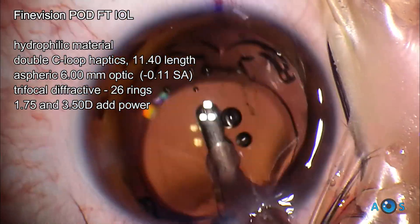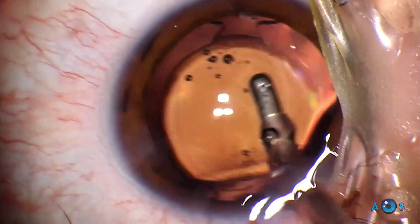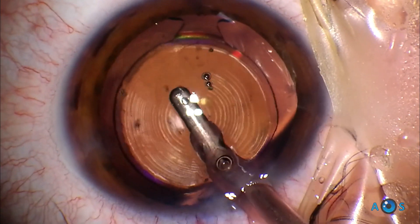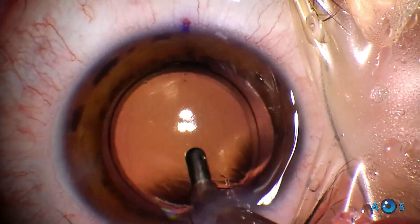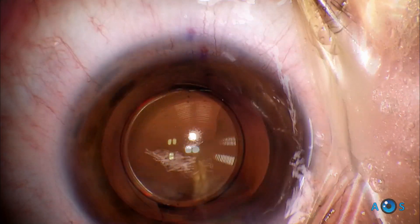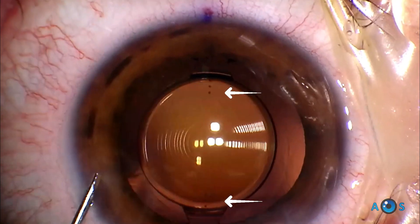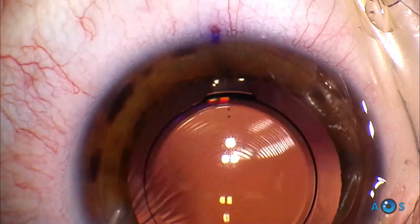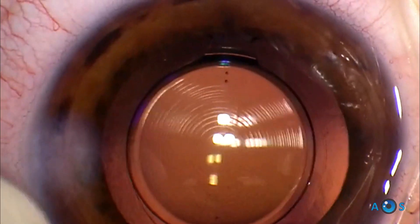This FineVision is the POD-FT model which provides toric correction. It is a very stable lens with a total of 4 haptics and a double C-loop configuration. It is very easy to rotate in either direction, so it is very surgeon-friendly in cases of toric corrections. Being a trifocal design, some loss of contrast sensitivity is to be expected. Both hyperopic and myopic patients tend to be very happy with this lens, assuming a correct explanation of the trade-off between spectacle-free vision and some contrast reduction.